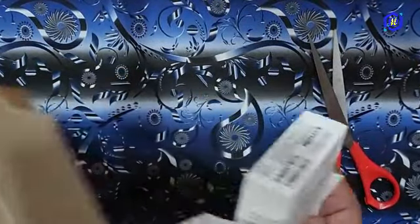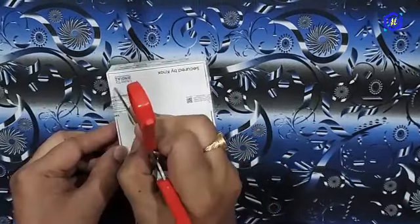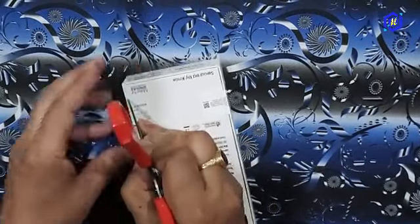This is the box. This box is the seal. This is the seal.